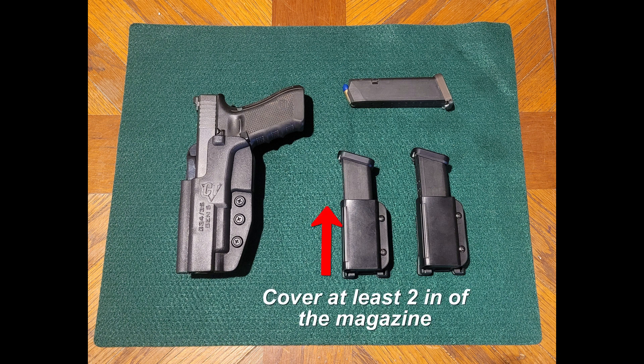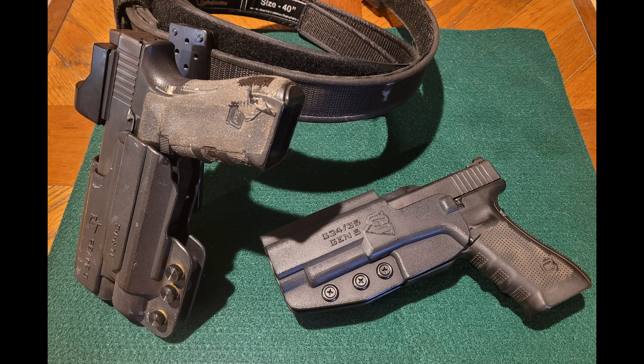For magazine pouches, the pouch must cover 2 inches of the magazine and the magazines must be carried vertically. No bullets-out pouches either. IDPA doesn't allow gear that is specifically competition-oriented, so no holsters or mag pouches with adjustment knobs that you can change periodically through a match, as opposed to adjustment screws that you set and lock tight in place. Once you put your gear on for a match, it has to stay in the same place for the entire match.